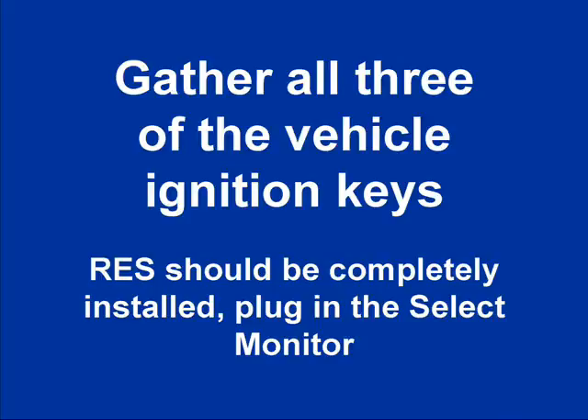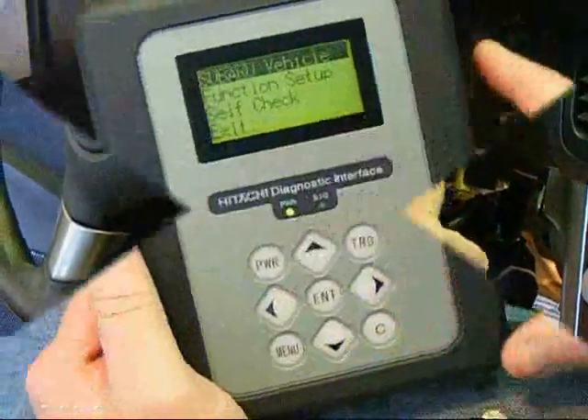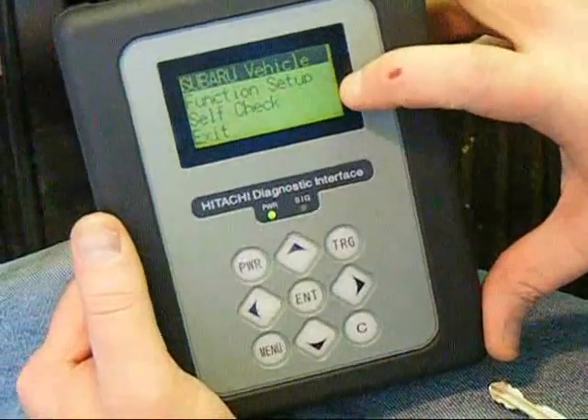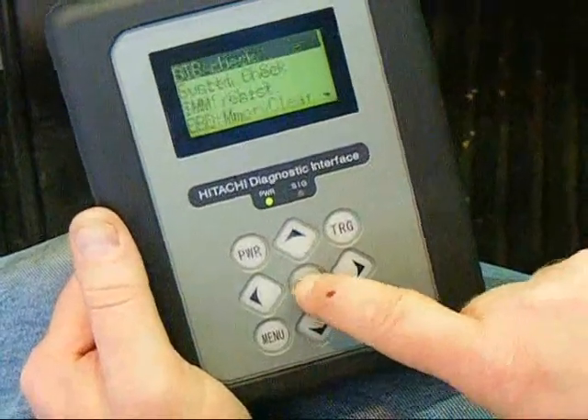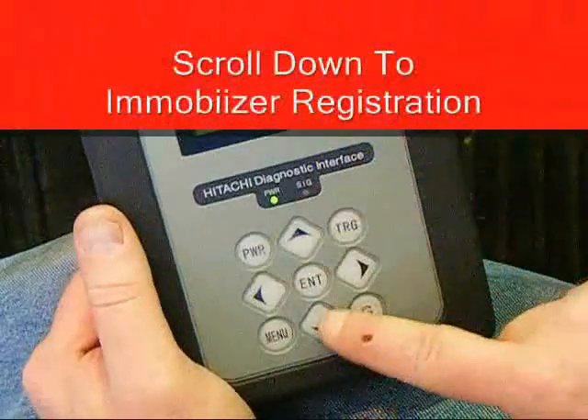Insert the first key into the ignition cylinder and turn to the run position. On the Subaru Select Monitor screen, you're going to first select Subaru Vehicle and then press Enter. Next, you'll arrow down to Immobilizer Registration and press Enter.